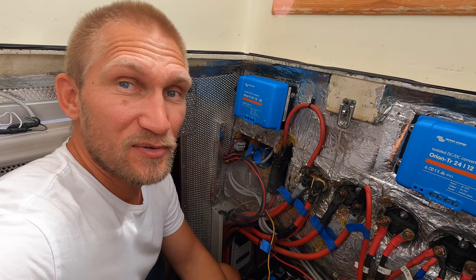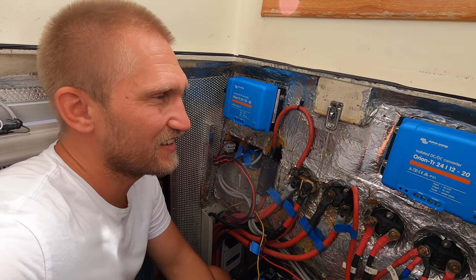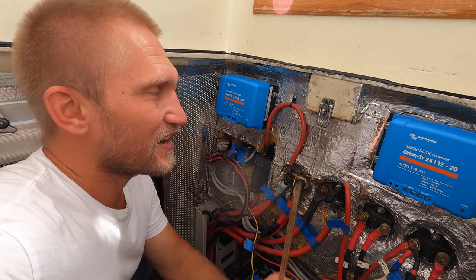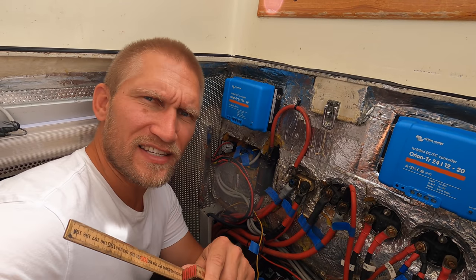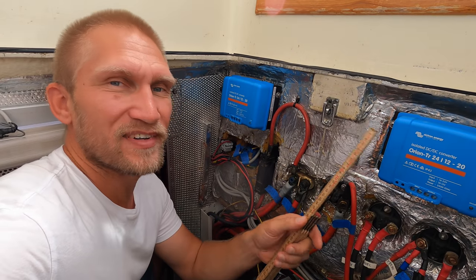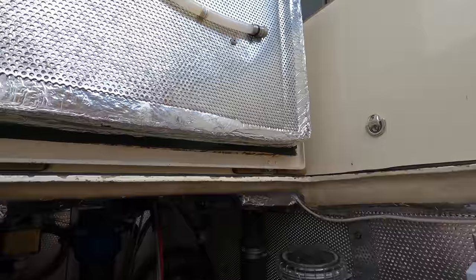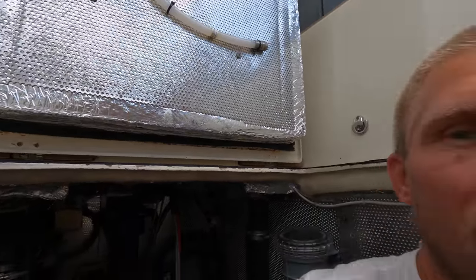Sometimes you work a little bit too fast — which was the case right now. I installed them too high and forgot about the insulation on the hatch, so I need to move them down around 20 millimeters. Otherwise the hatch will hit them when I close it. Luckily I found out now and not later when I had connected all the cables.